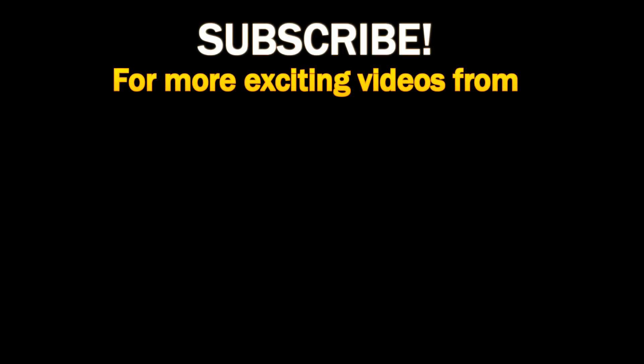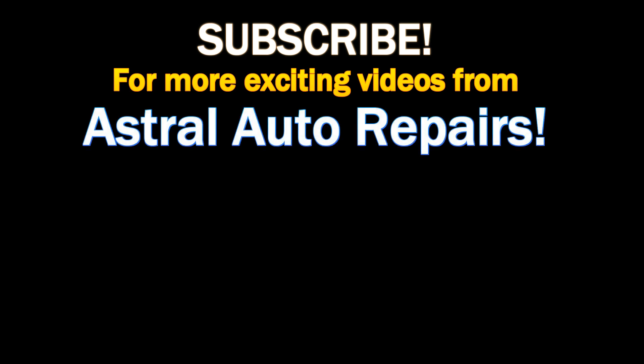This is the end of this episode on this 1977 Buick LeSabre 350 engine. If you guys have any comments or questions, you can post it below in the comment section or you can email Timmy at Tim@AstralAutoRepairs.com. Hope you paid attention — if not, watch it again. This is Sylvia from Astral Auto Repairs: if we can't repair it, nobody can. See you next time.